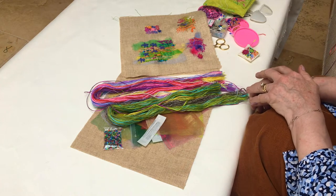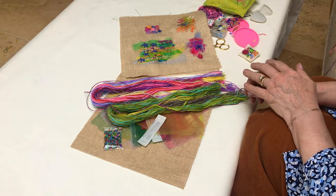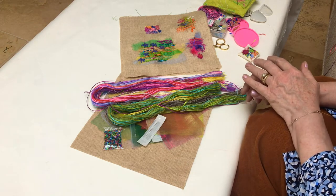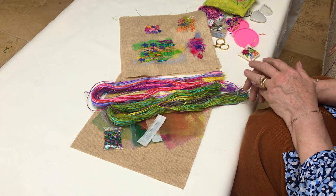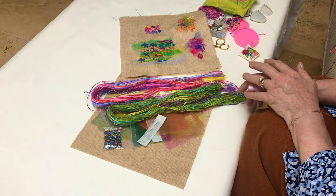The next project I'm going to show you is the Play Around Pack. The idea of this project was that you could use a collection of yarns and create your own designs. In this pack you get a collection of organza and beads and two pieces of tweed fabric and a collection of shades of green.